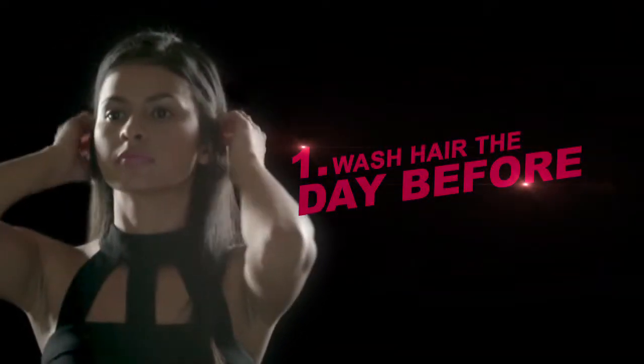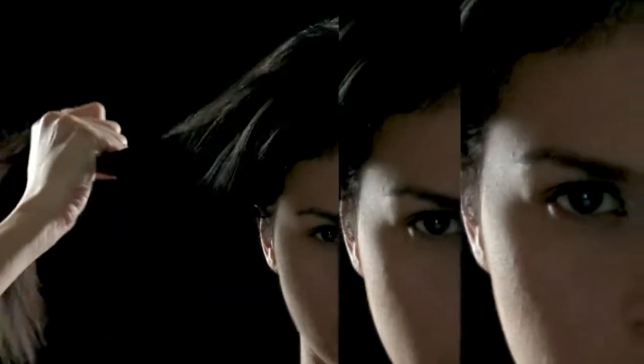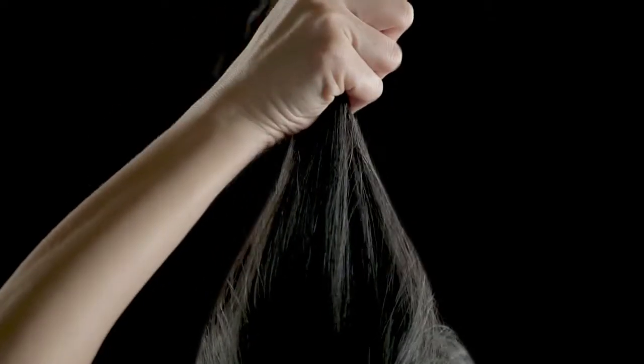Here's a strange but significant suggestion. For the pompadour, it is best to wash your hair the day before. This look is most achievable with hair that isn't freshly washed, so that it won't be as slippery and will be easier to pin up. Better use a volumizing shampoo to add body and give elasticity to your hair.